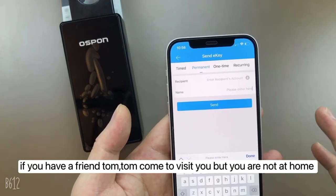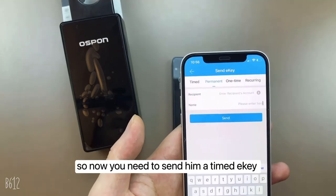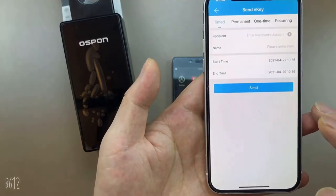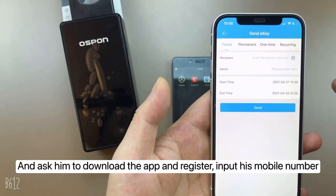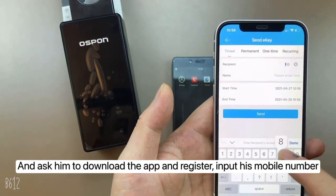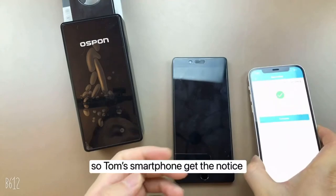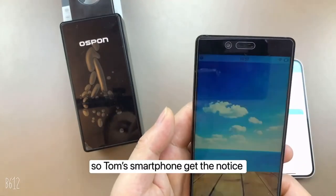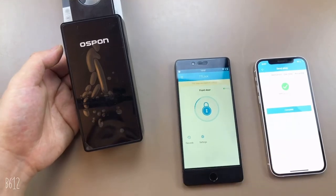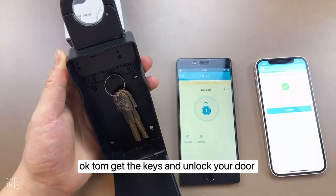If a friend named Tom comes to visit but you are not at home, you need to send him a timed e-key. He will stay at your house for two days. Ask him to download the app and register, then input his mobile number and set the name as Tom. Tom's smartphone gets a notification and he can unlock your door.